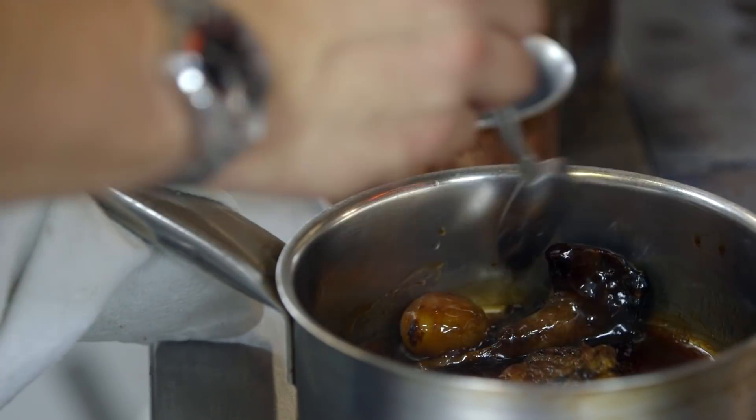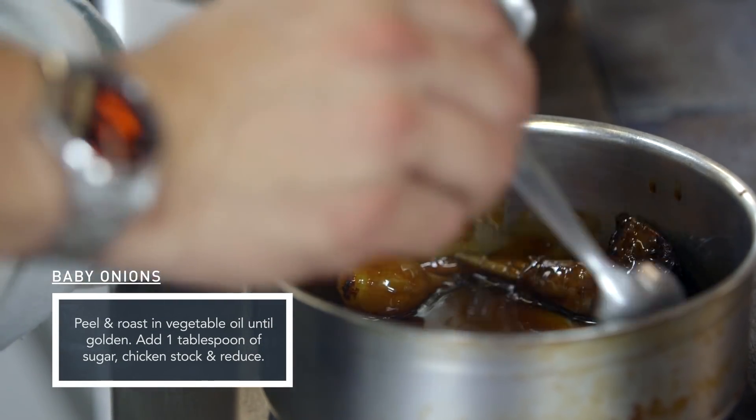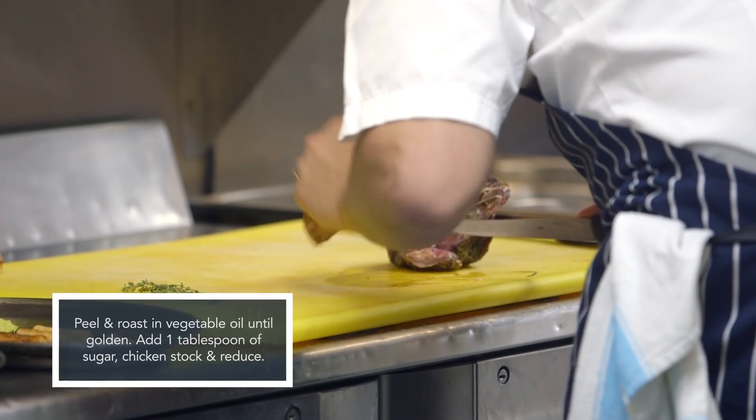While that's happening, we'll braise some onions — start with a little bit of oil in a pan, add butter, thyme and caramelise the onions really nicely. We finish that with a touch of chicken stock, reduce it right down to get a really lovely glazed onion.